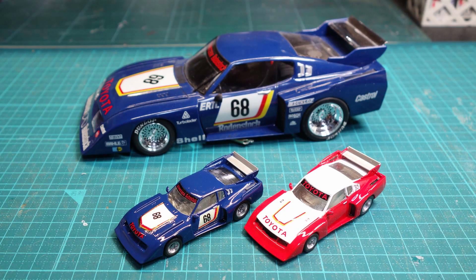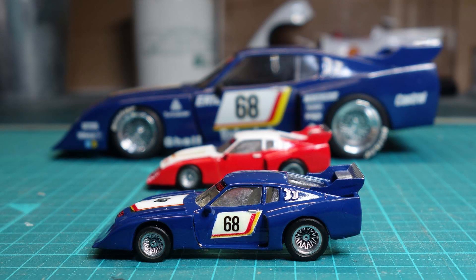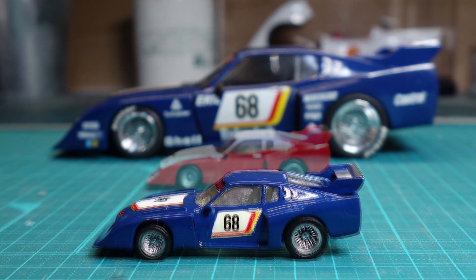There are still many decals. The data has been uploaded to Thingiverse, so if you are interested, please download and print it. Thank you for watching.